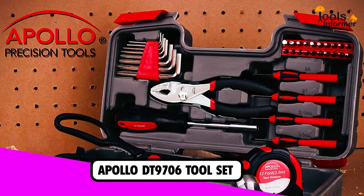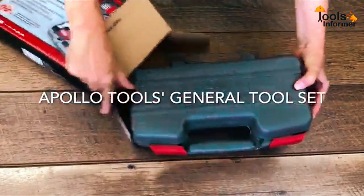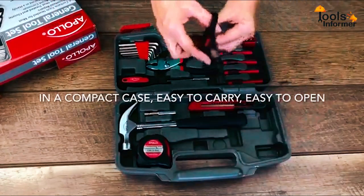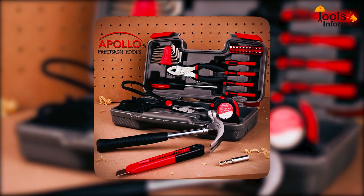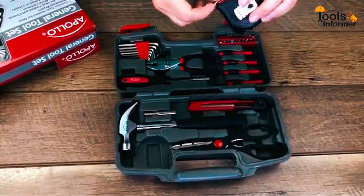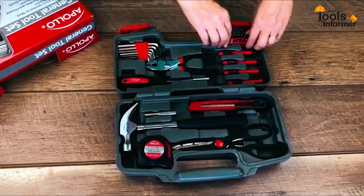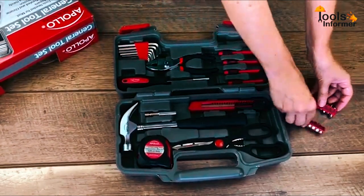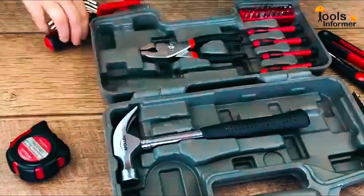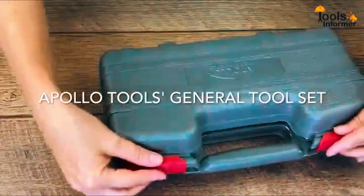If you are on a tight budget but still want an affordable home toolkit, the Apollo DT9706 39-Piece General Repair Hand Toolset is a good alternative. It features most of the basic tools needed for home improvements and repair jobs, including a claw hammer, tape measure, slip joint pliers, scissors, 8 hex keys, a bit driver with bit extension and popular bit sizes, a utility knife, and precision screwdrivers. Whether it's hanging a picture, tightening screws, or even opening a box, this is the perfect home toolkit for you.